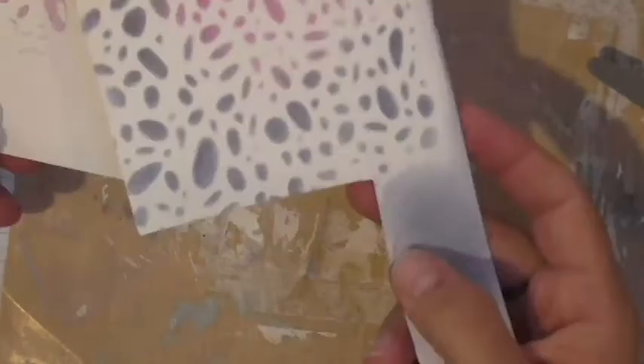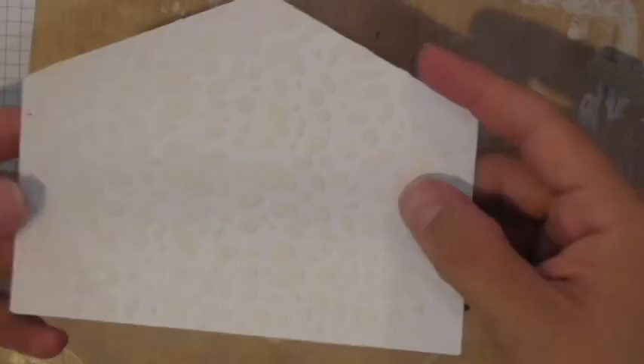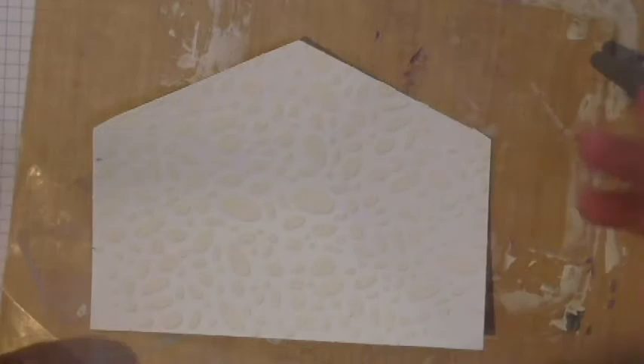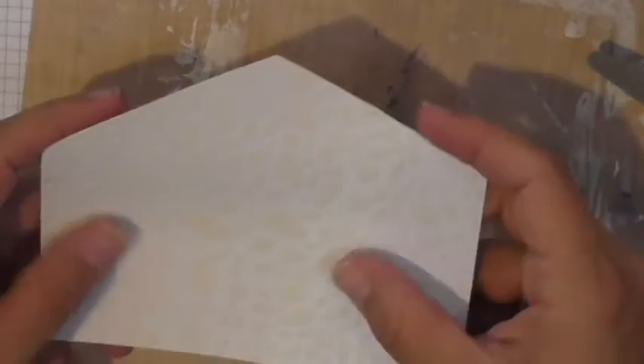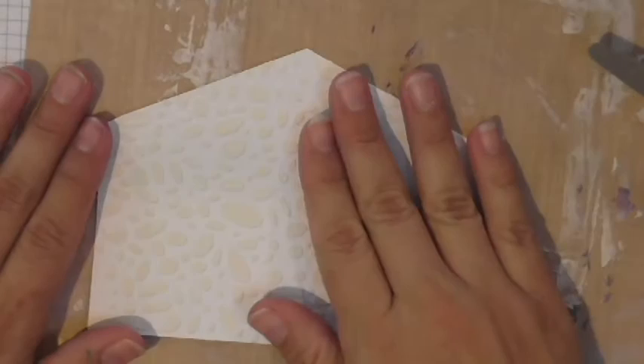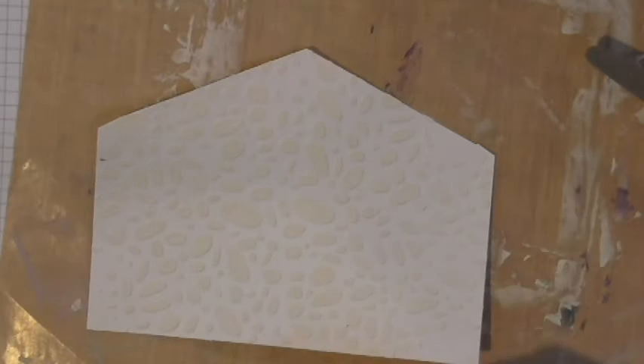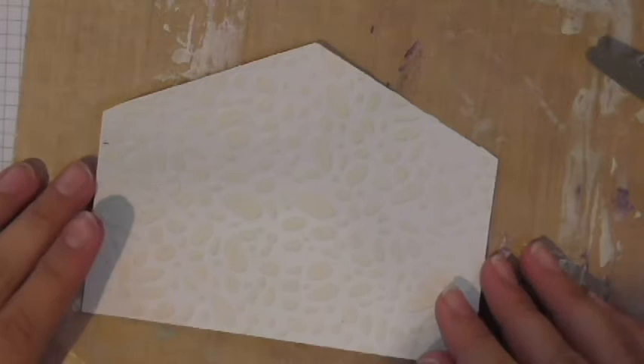So we've done pastel mixing with modeling paste and pan pastels with stencils. Now let's use the pan pastels to color directly onto modeling paste once it's dry. Here's a sheet where I used the Falling Petals stencil with modeling paste and let it dry completely. Now I just want to add color to it. Once the paste is applied, you can't add pastels before it dries because it'll just smear.